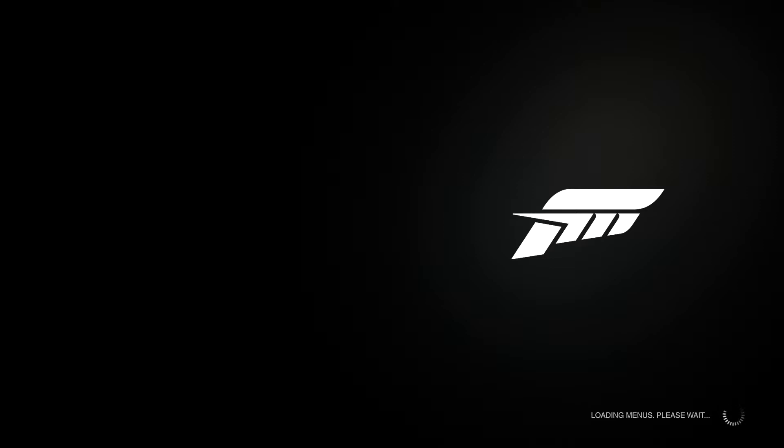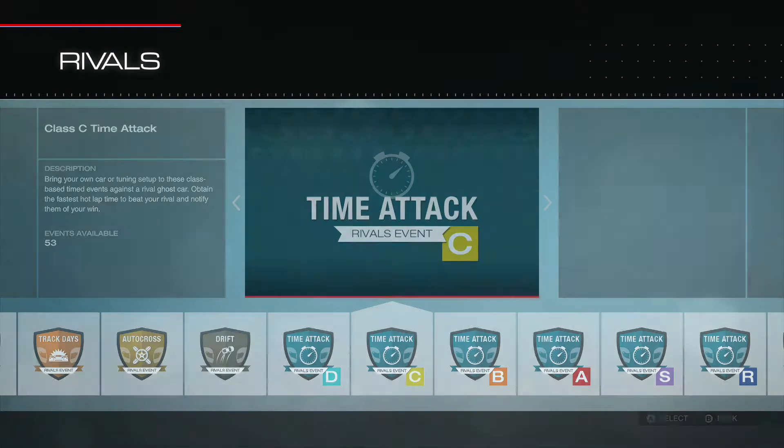And if you get in the top 100, make sure you let me know. I always like to get feedback on the cars. Let's go to the parts bin.